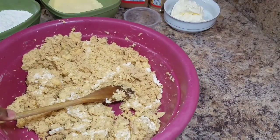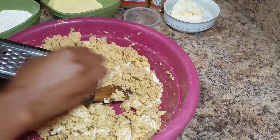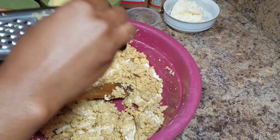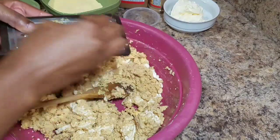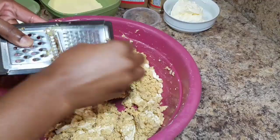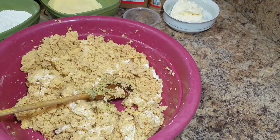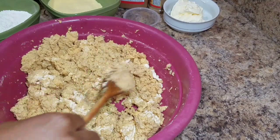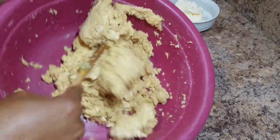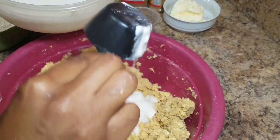Now the first thing we're going to do is add a piece of ginger — I forgot to show you the ginger with the other ingredients. I use a little piece of ginger because it gives a nice taste and flavor. You want to ensure your sweet potato pudding tastes good so you have to add all the nice things. Now that I've finished grating the ginger, I'm just going to combine it together with the sweet potato and dasheen, making sure all the ingredients are evenly distributed.